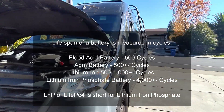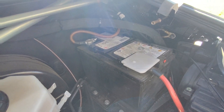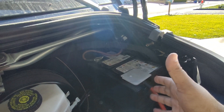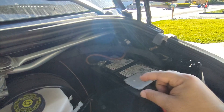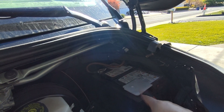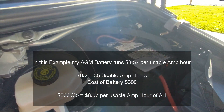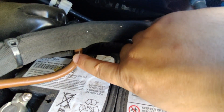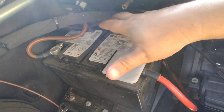Then there are AGM batteries — absorbed glass mat — and this is the one on my Mercedes Sprinter here. They're a lot better and more of a deep cycle battery, but they're also heavy and can only be used for about 50% of capacity before you start damaging them. They're kind of expensive — this battery runs about $300, and there's another one that starts the engine that's even more expensive. This battery is only 70 amp hours, so divided by 2, that's about 35 usable amp hours.